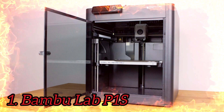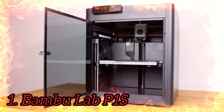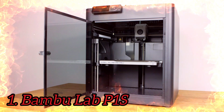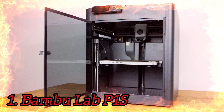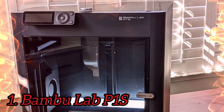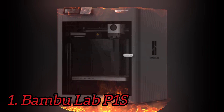Number 1: Bambu Lab P1S. Bambu Lab again produced a near-perfect printer that impressed us with its speed, quality, and ability to handle a vast array of materials. The Bambu Lab P1S comes with everything you need to get your printer set up, as well as a few extra parts: tools to maintain the printer, a spare hot-end, two spare nozzle wiping pads, and a micro SD card.